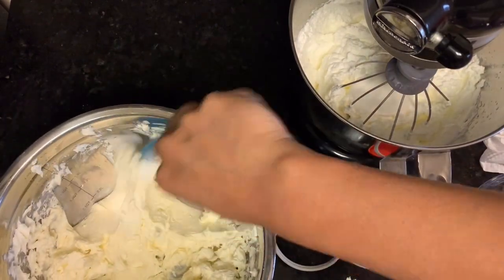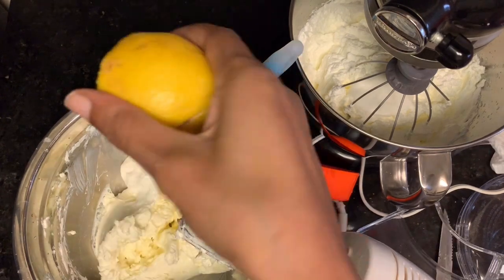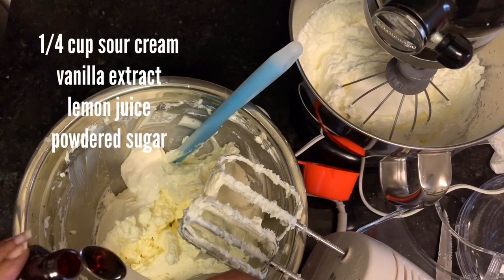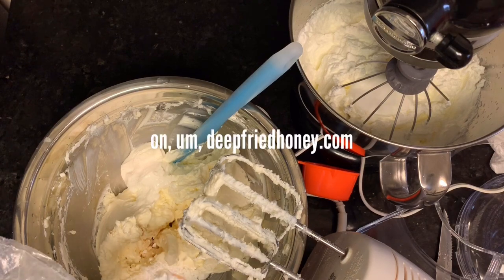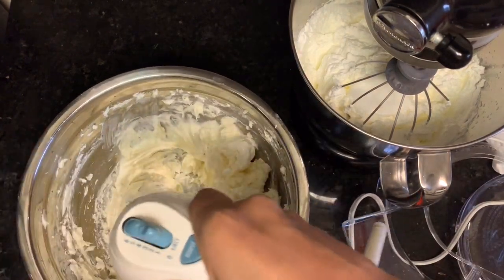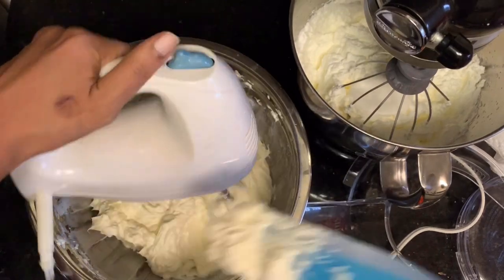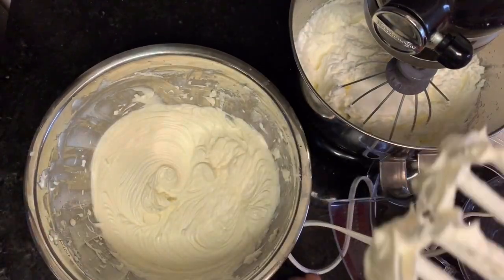At the same time, if you can, cream together that half a cup of sugar and the three blocks of cream cheese. After that's evenly combined, go ahead and add in some lemon juice, vanilla, and some powdered sugar — the recipe will be linked in the caption. Beat that into your cream cheese mixture and get it all nice and smooth and evenly combined.